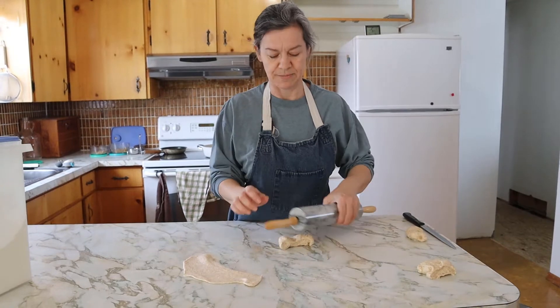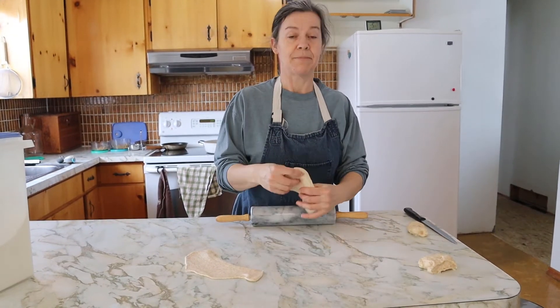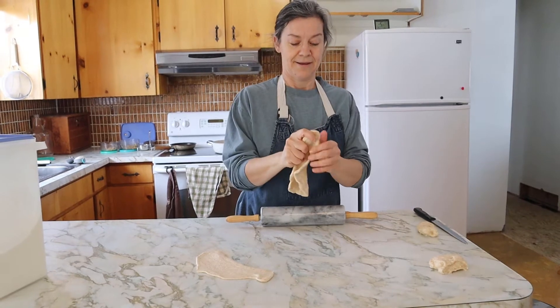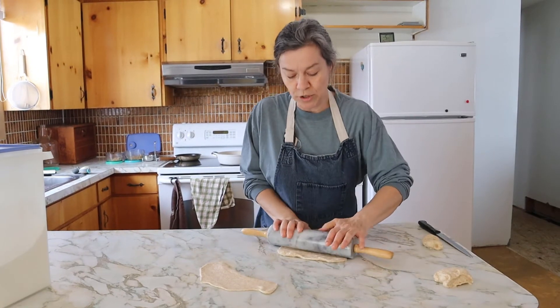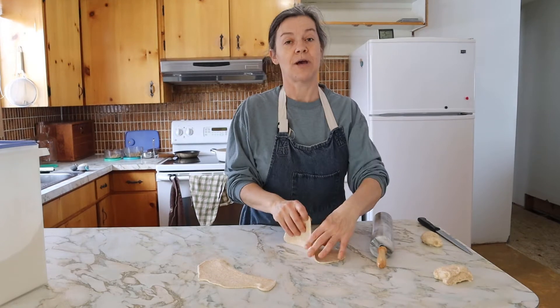I know it's very misshapen and it doesn't matter — it doesn't have to look really pretty. My mother, I don't think, would use a rolling pin; she would use her hands and just flatten it out that way. But not me, I'm going to roll it out, deep fry it, and then eat it with whatever toppings you want.